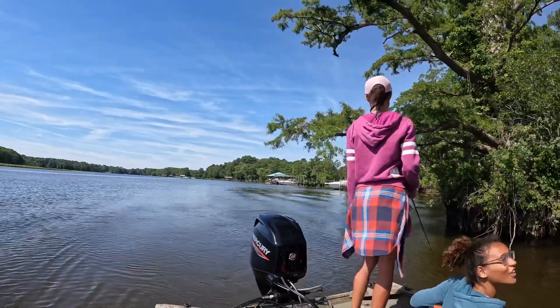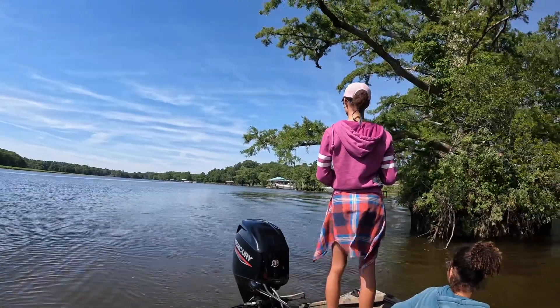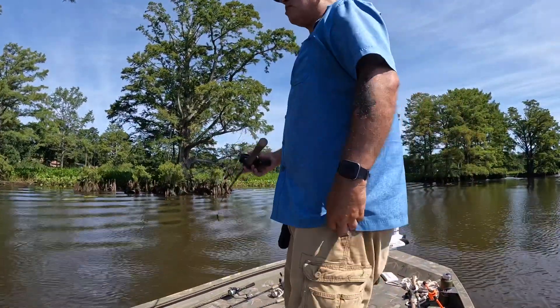Did you lose it? Yes. She lost it. That was a nice one too. It is what it is. GoPro, stop recording.